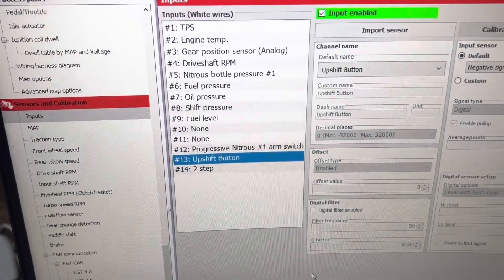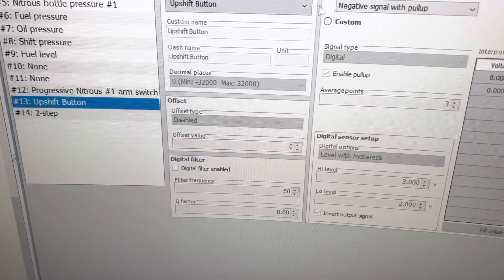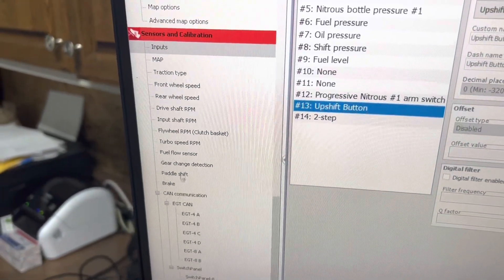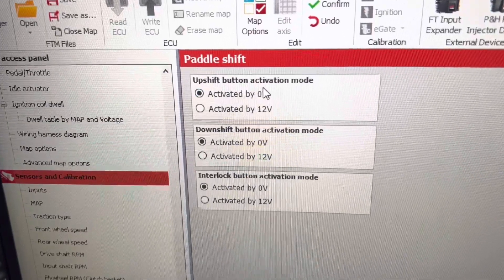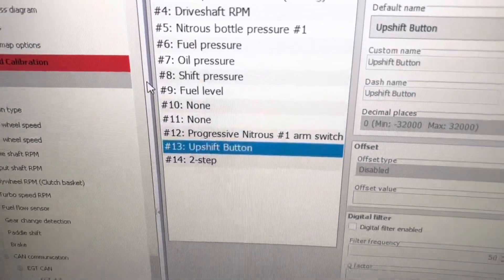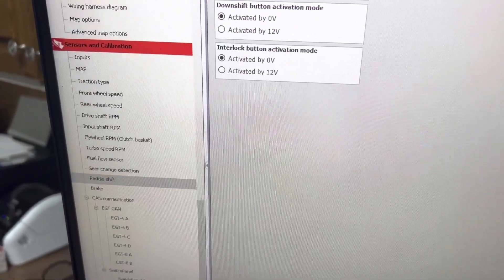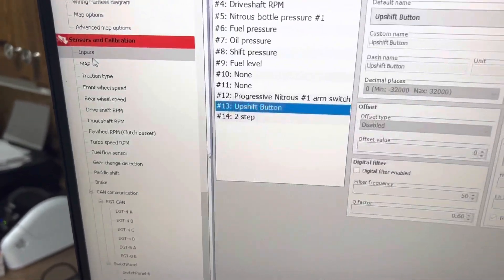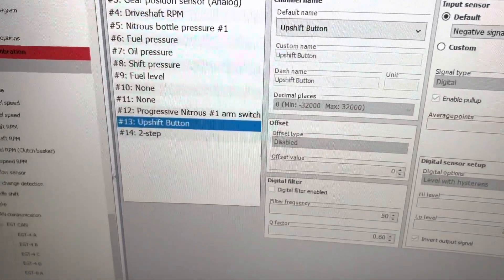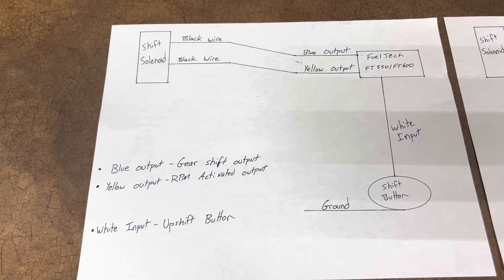When you select 'Upshift Button' it will automatically be a negative signal. If you need to switch to a positive signal, go to Paddle Shift — Upshift Button Activation Mode — and set it to 'Activate by 12 Volts.' Then go back to inputs and the upshift button will now be a positive signal. I recommend ground — it's what I always use — and it's the default, so if you wire it to ground you don't even need to change this setting.